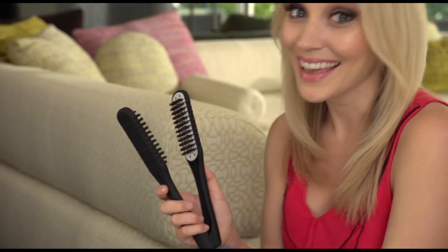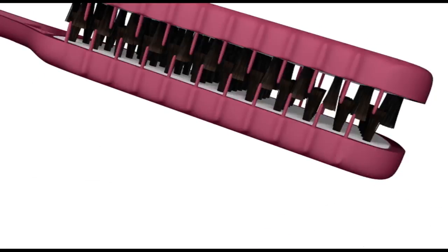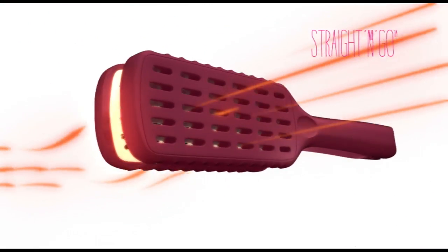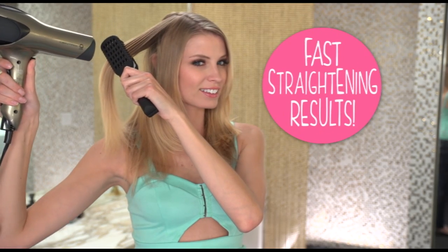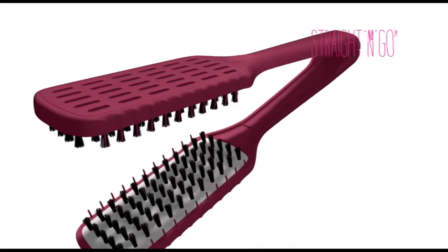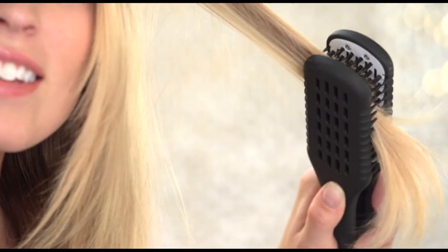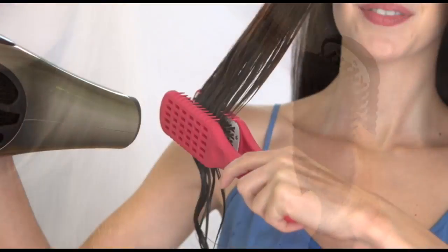It made straightening my hair so simple and so quick. The secret is Straight and Go's dual-sided ceramic plates, which work with your hair dryer's heat to ensure a smooth, even straightening performance. The vented design allows warm air to circulate freely through the brush for faster drying.